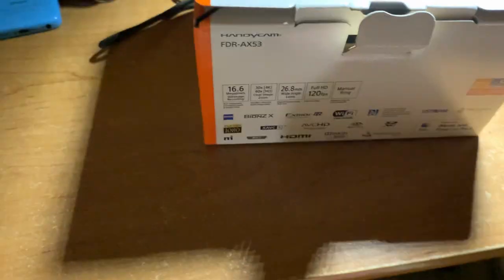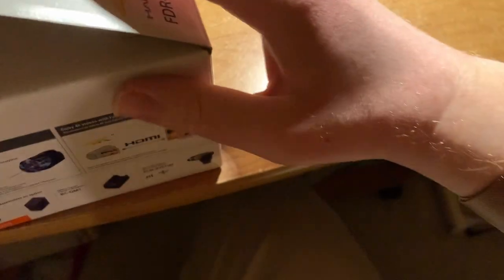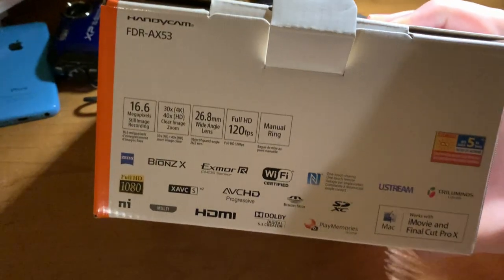Going around the back — interestingly, it was not taped, though I got this off an online store. Opening it up, there are some warnings. We can look at the specs on the back before we fully get in there — pretty nice specs. This is a 2016 released camera, but it's still one of the better cameras Sony is currently selling at the consumer grade.